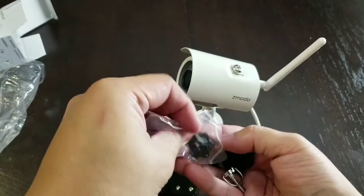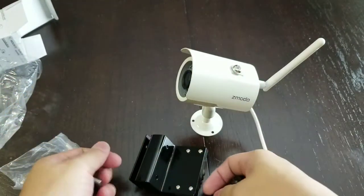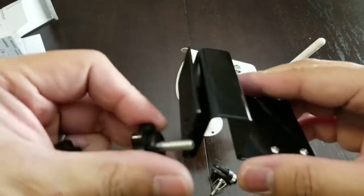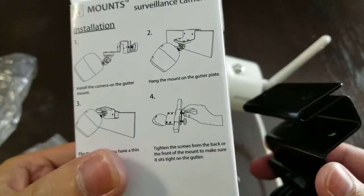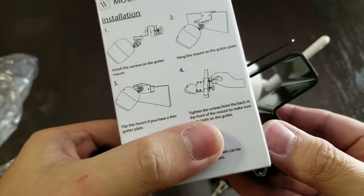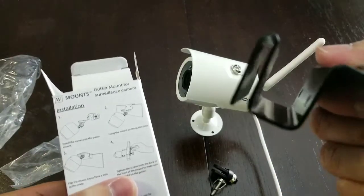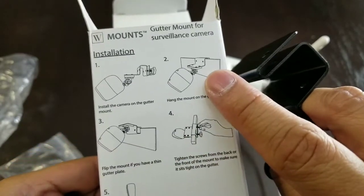So you have these two screws. Let's just look at the instructions — quick and simple. The screws go in the back of the unit, and like I said, if you have a thin gutter you use it this way, or a thicker one that way, and you'll attach the screws accordingly.